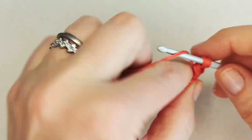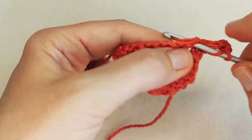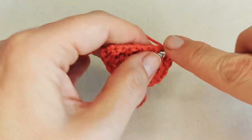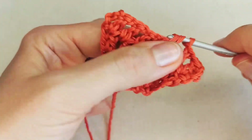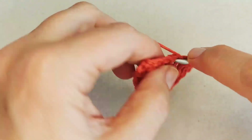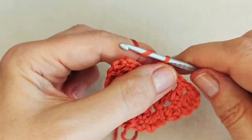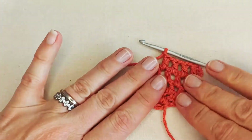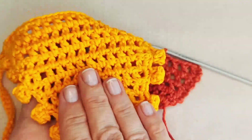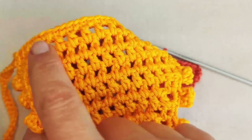One double crochet in the first stitch, chain one, then double crochets in each of the chain spaces separated by a chain one. In the top of the chain at the end of your row, place your two double crochets — that gives you your increase. Keep going. I'm continuing to row 12 to match the size of my previous bandana.